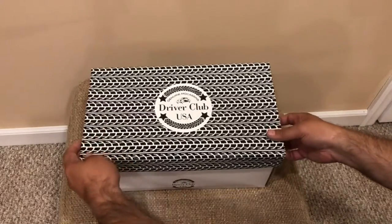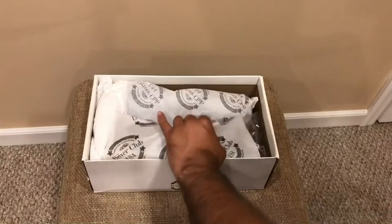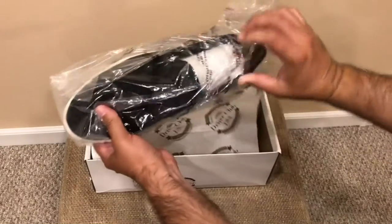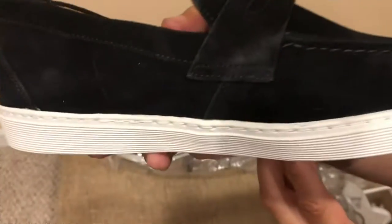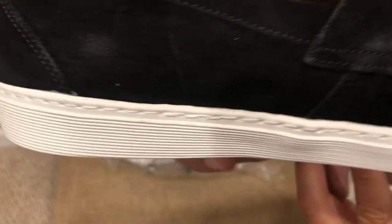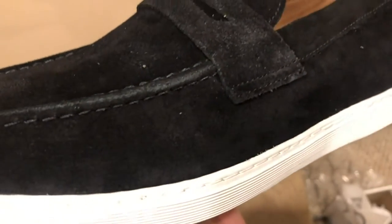Today I will be reviewing the Driver Club USA men's suede leather slip-on sneaker made in Brazil. These sneakers look great and give a classy, trendy New York style to your look. The sneakers are made of a nice suede black leather on the outside with quality stitching. The soles are white in color and made of rubber.